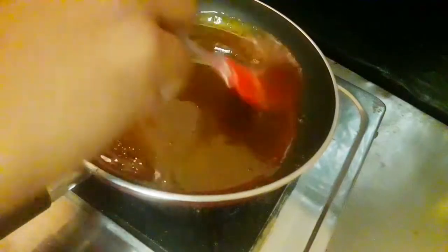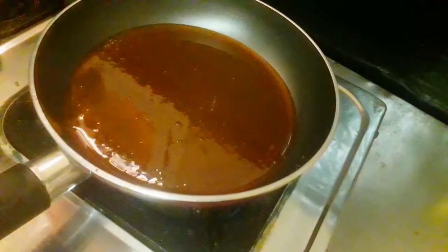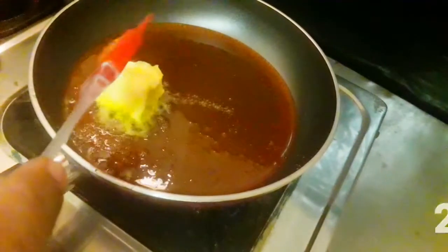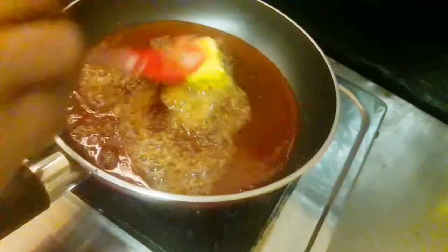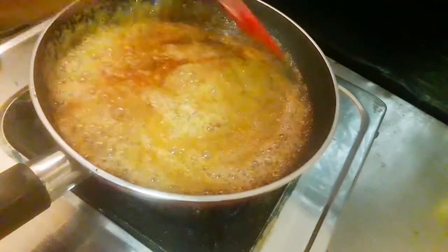We add the butter with golden color. We add 2 tablespoons of butter. Now the butter is melted.